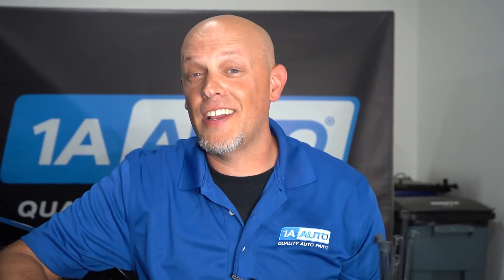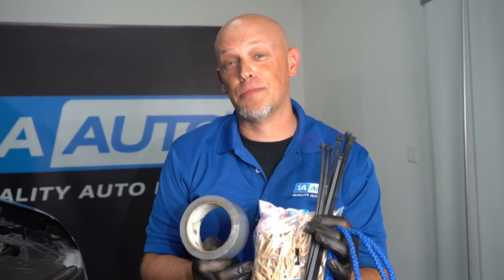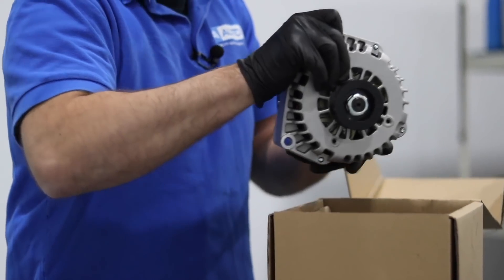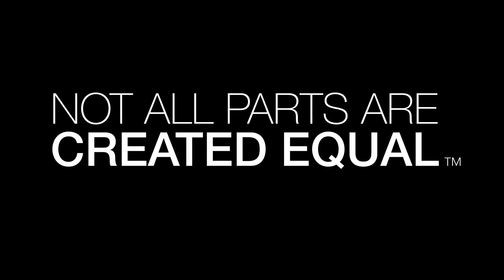What's up, guys? I'm Andy. Have you ever had a drive belt break while you're pretty far away from your house when you need to lunk the car home? Well, in this video, we're gonna try some hacks to try to get you home. This video is intended for entertainment purposes only. Please do not try this at home.